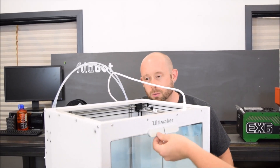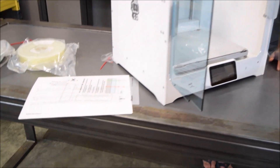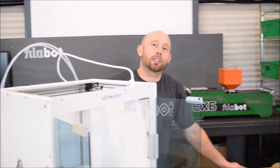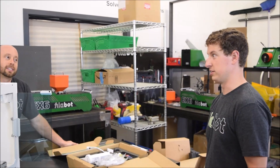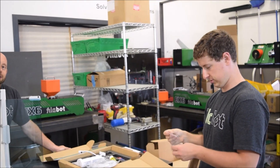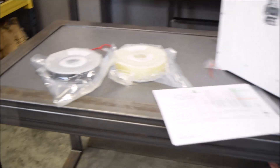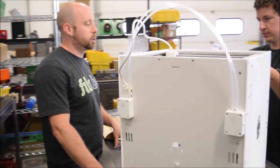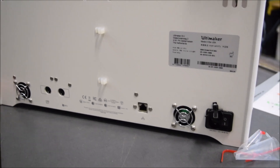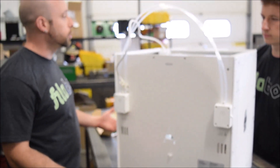What's the build volume on this — 12 by 12 by 12? I think it's 18 — yeah, it's pretty big, quite large. What's the first thing we're going to print? I'm going to print whatever I can print first — the Filibot test print maybe. I wanted to print something that required support material that we could dissolve, because we don't test that very much. There are certainly some advantages with the materials we've experimented with — once you add support material to the equation, the usability changes completely.